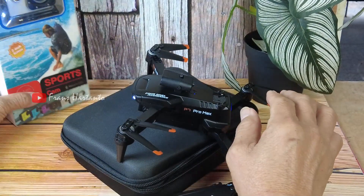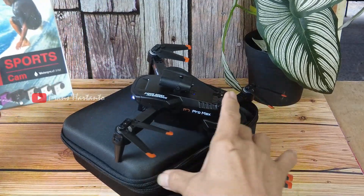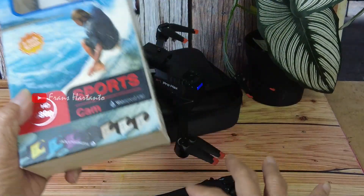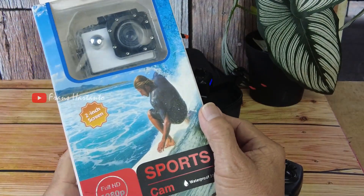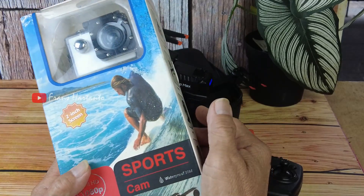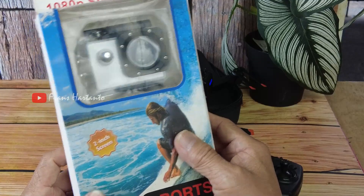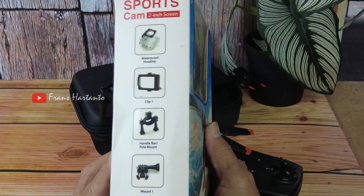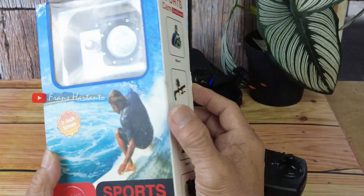Nah ini bukan pajangan teman-teman ya, ini adalah action cam, action cam yang murah ya, action cam murah 100 ribuan. Kalau teman-teman mau, saya undi yang mau komen.